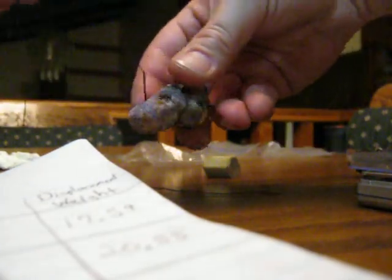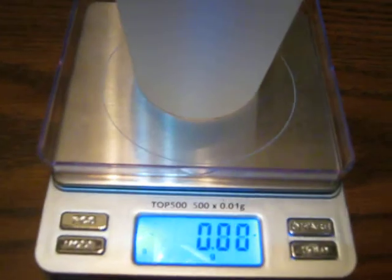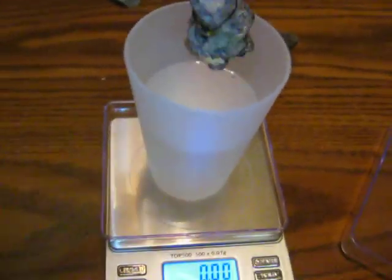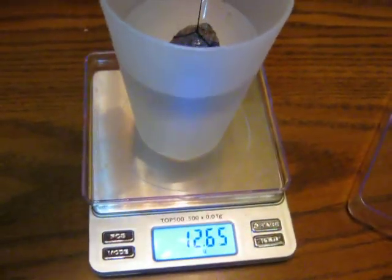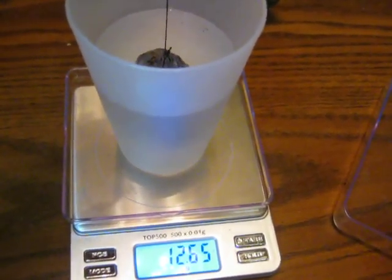Tie the next mineral, which is the fluorite. Try not to forget to zero your scale because of the water that gets taken away each time. Make sure the mineral is completely submerged just below the water line, not touching the sides of the cup. We're getting 12.65.